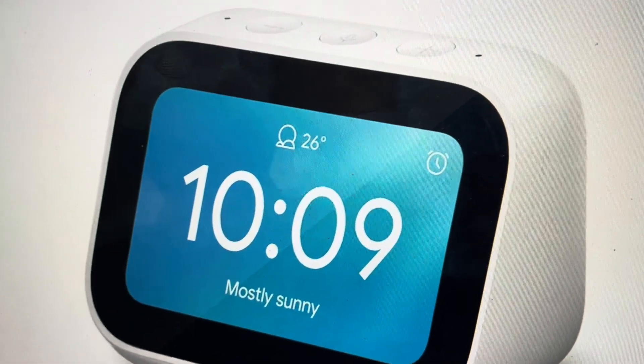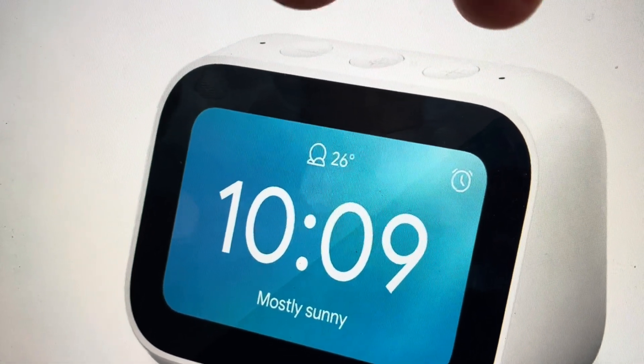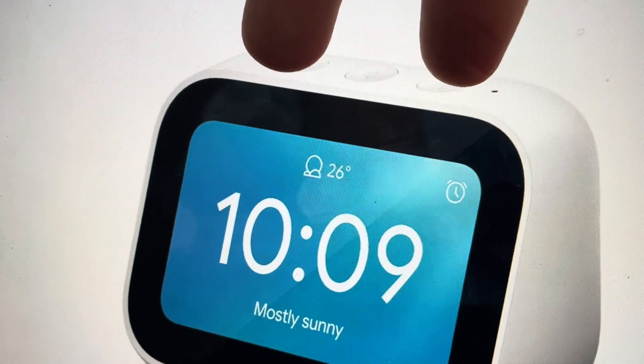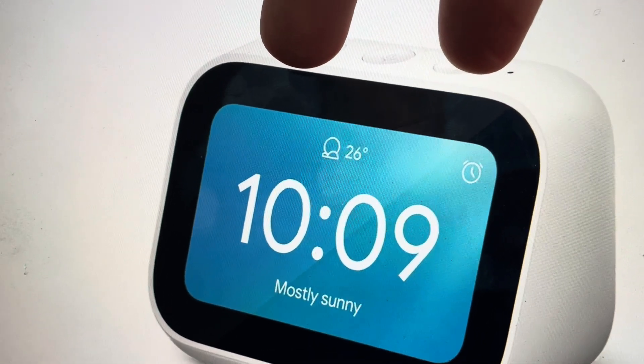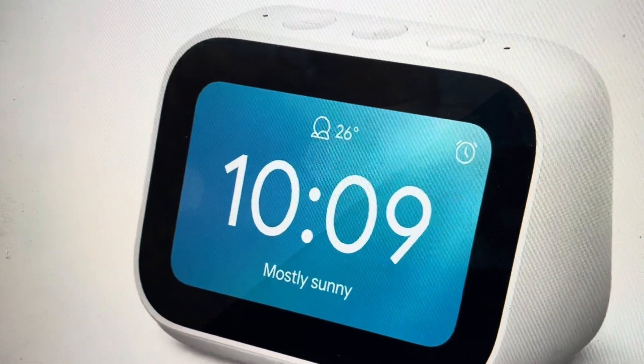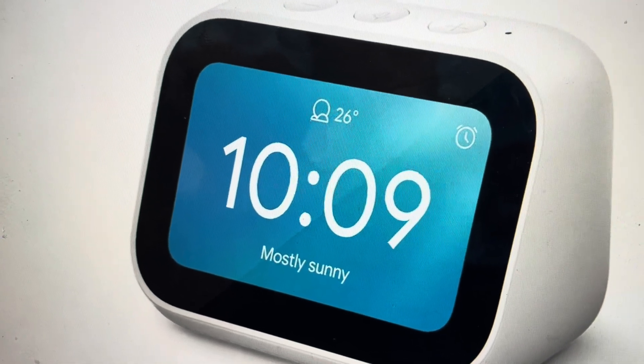All we need to do is come to the top of the clock. There needs to be enough power to it. We are going to simultaneously press the volume down and the volume up buttons for 10 seconds. After holding these two buttons simultaneously for 10 seconds, it will force the clock into a factory default reset and all of the default settings will be restored.